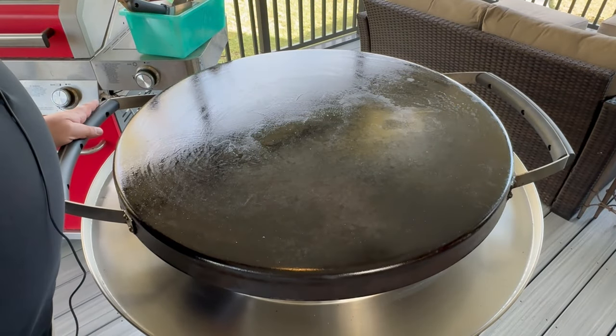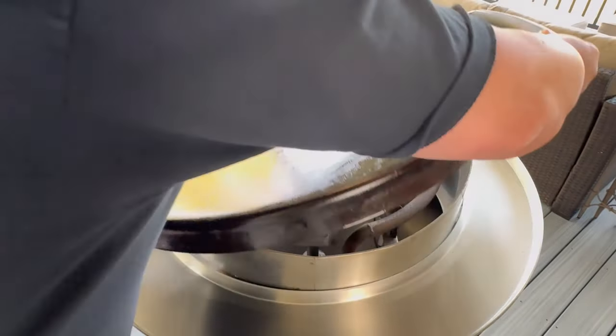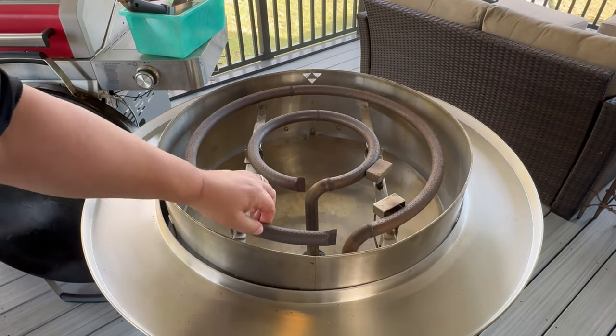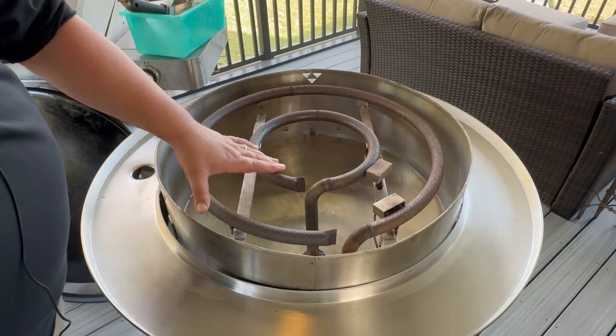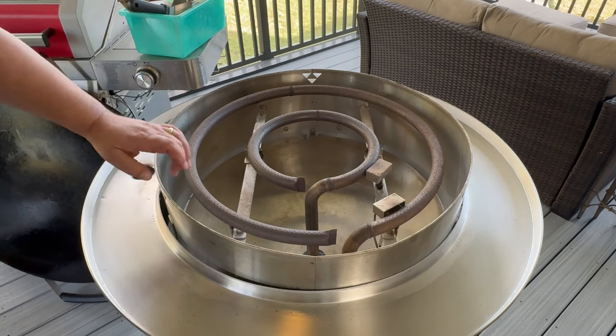This cooktop surface is about three years old, and you can tell it looks pretty brand new. The burners themselves are really super thick stainless steel, so they're not going to rust out on you like a lot of the cheaper ones will.